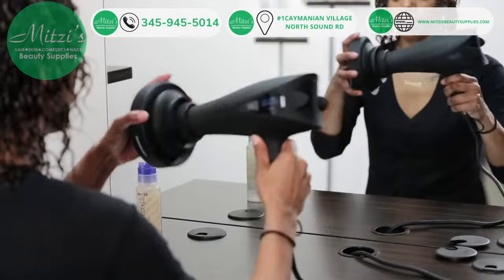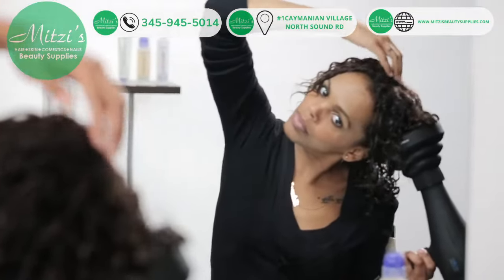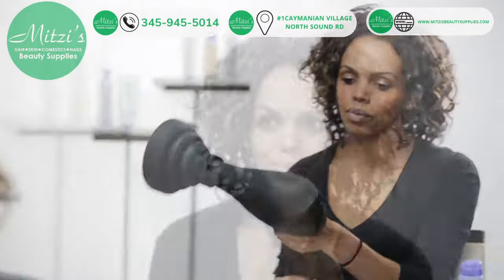Lock in your style using the Nero Dry with the diffuser attachment. Using a diffuser is helpful for keeping your curls defined and frizz-free.